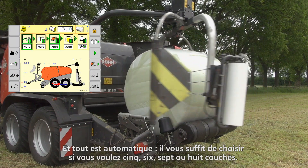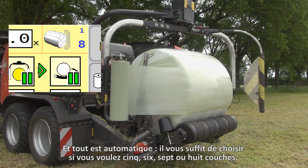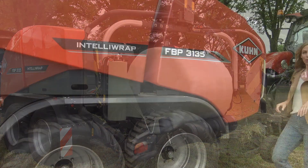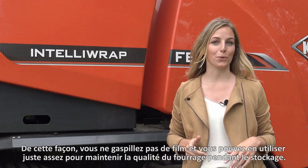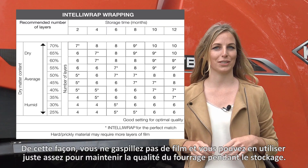And it's all automatic. You just have to choose whether you want five, six, seven, or eight layers — anything is possible. With IntelliWrap, you can therefore determine exactly what your bale needs with one layer more or less. This way you don't waste film, and you can use just enough to keep feed quality high during storage.